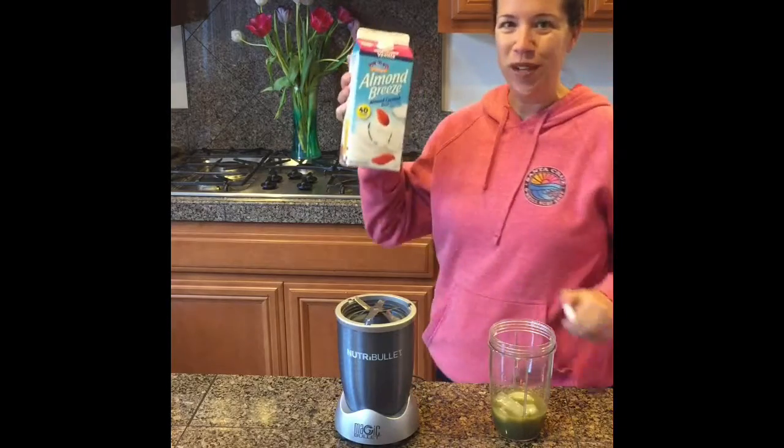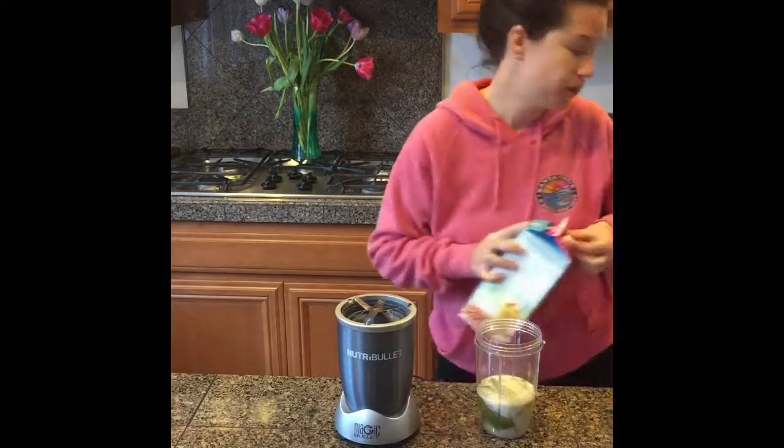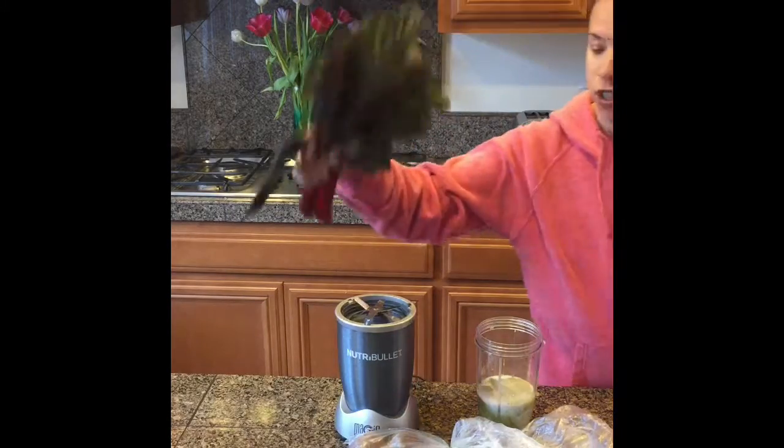A little bit of unsweetened vanilla almond milk. Then kiwi and pear. Some fresh red Swiss chard.